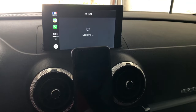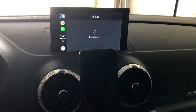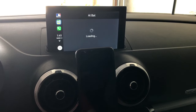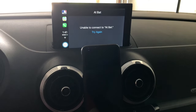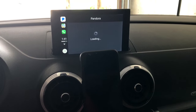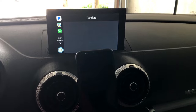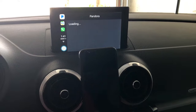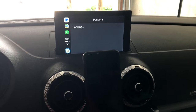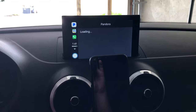The At Bat app — I haven't had any success getting it to work in CarPlay. I keep getting an 'unable to connect' message, so that one is pretty much useless. Let's see what Pandora does. It seems like the first time opening Pandora in CarPlay, so I wasn't sure what to expect. It seems to be running very slow. Yeah, that's boring — we're going to give up on that one.